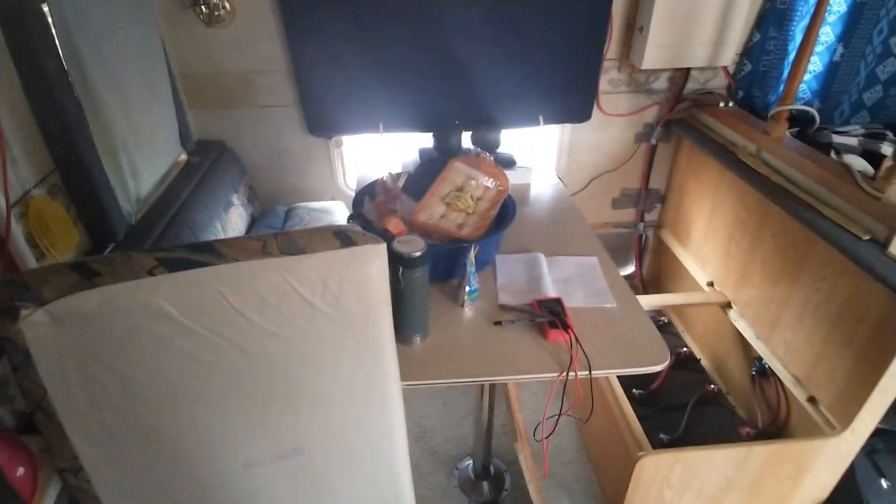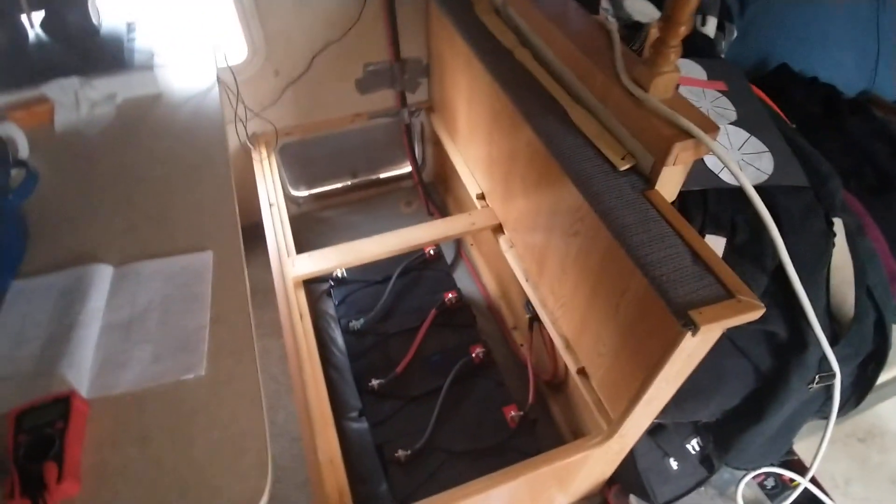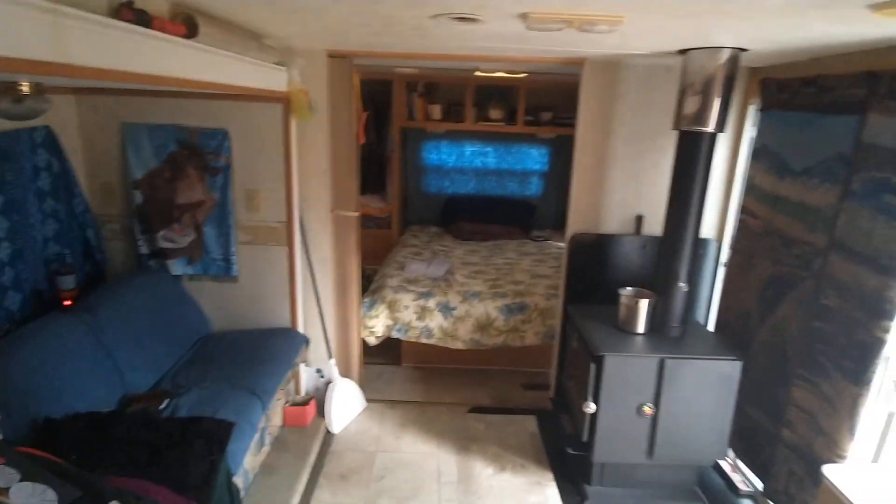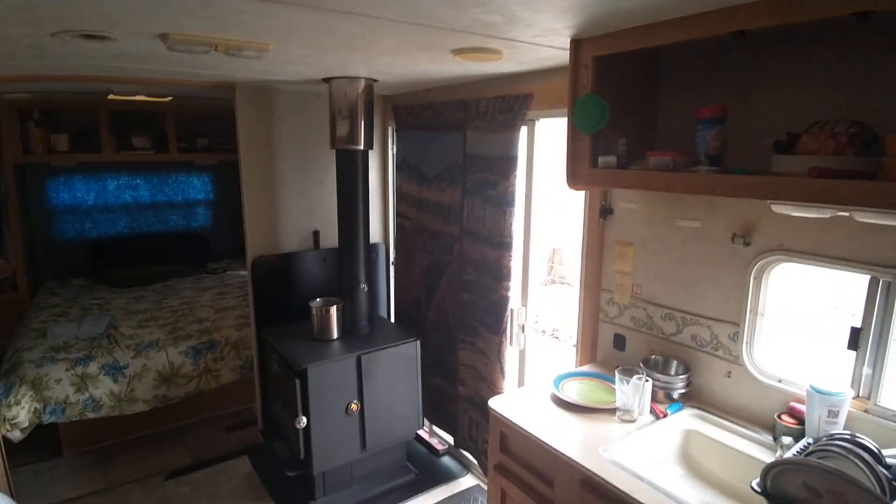I just wanted to show everybody how I'm getting these batteries recharged on cloudy days with my little generator. Alright guys, Blackberry Productions out.